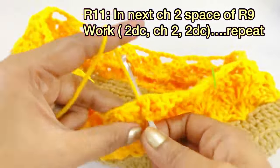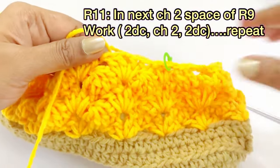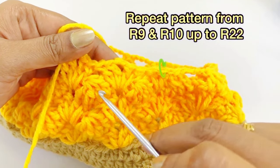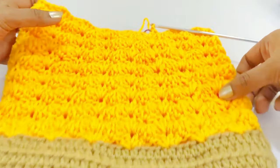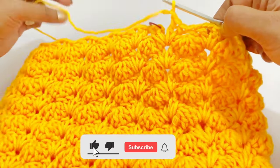This pattern is a repetition of two rounds — round nine and round ten. Repeat the pattern until you reach round 22. Now at the end of round 22, remove the marker and work a slip stitch.